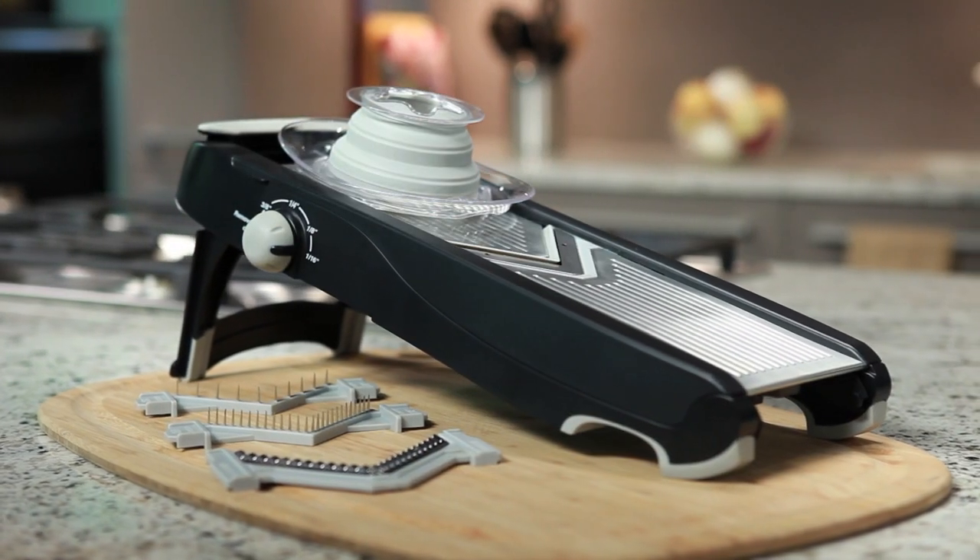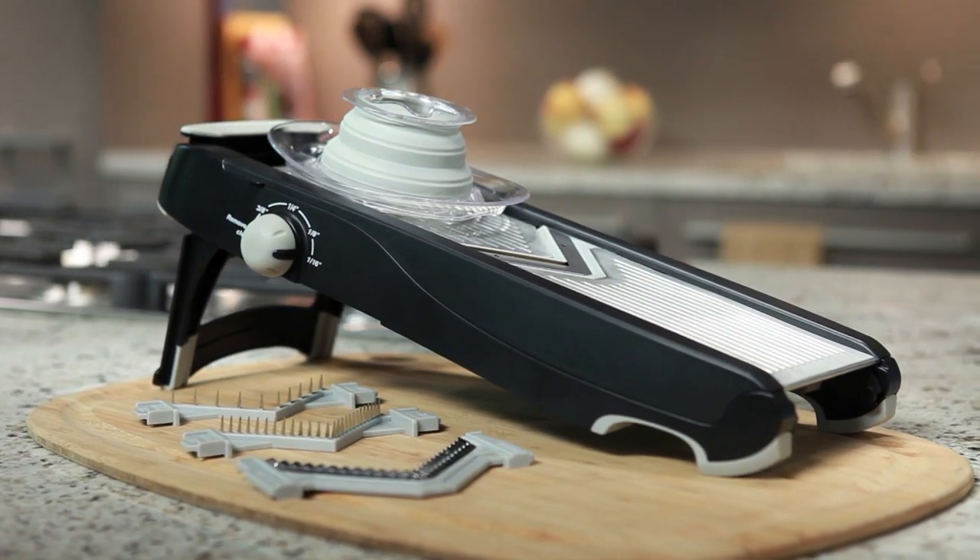The Calphalon Precision Mandolin Slicer is available online and in stores.